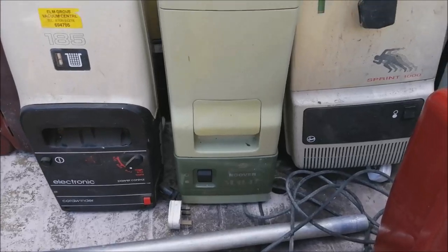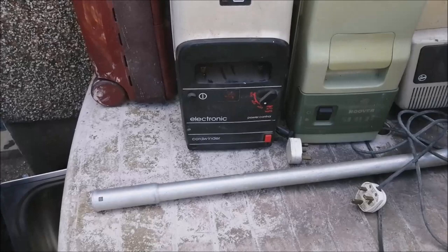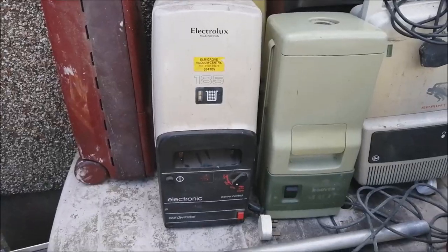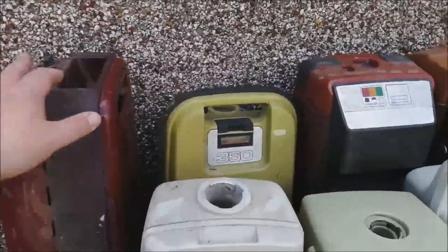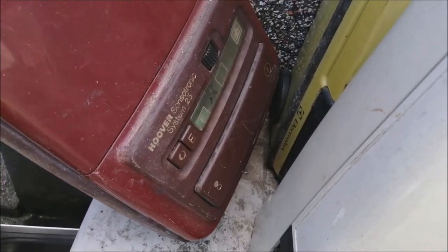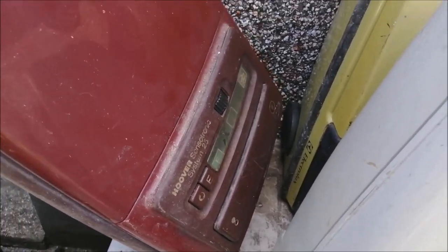Then we have a Hoover Spirit — can't remember the last time I saw a Spirit. Electrolux 185e, that's quite nice, just needs some wheels. And that there is a Hoover Sensotronic System 25, which is very unusual. I don't think I've ever seen another 25, so that's really nice to have. It's basically a System 2 but called 25, oddly.